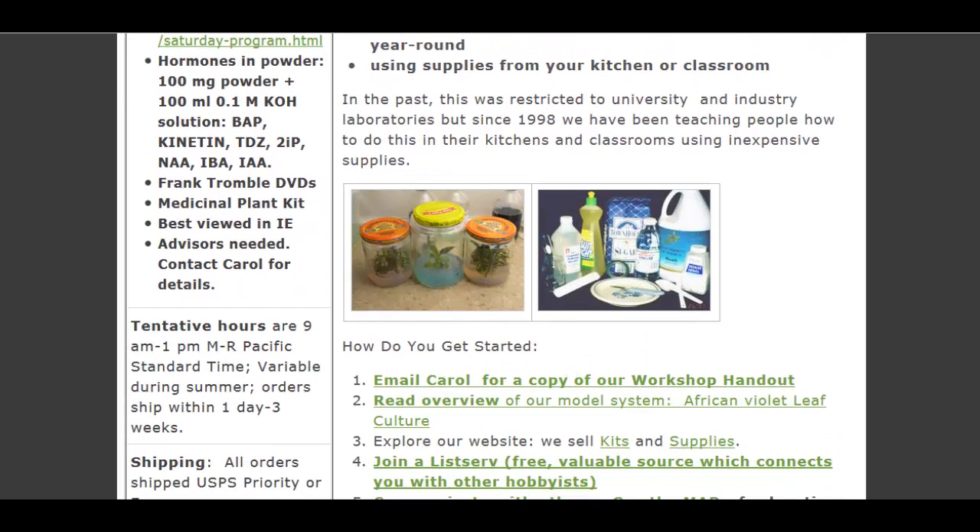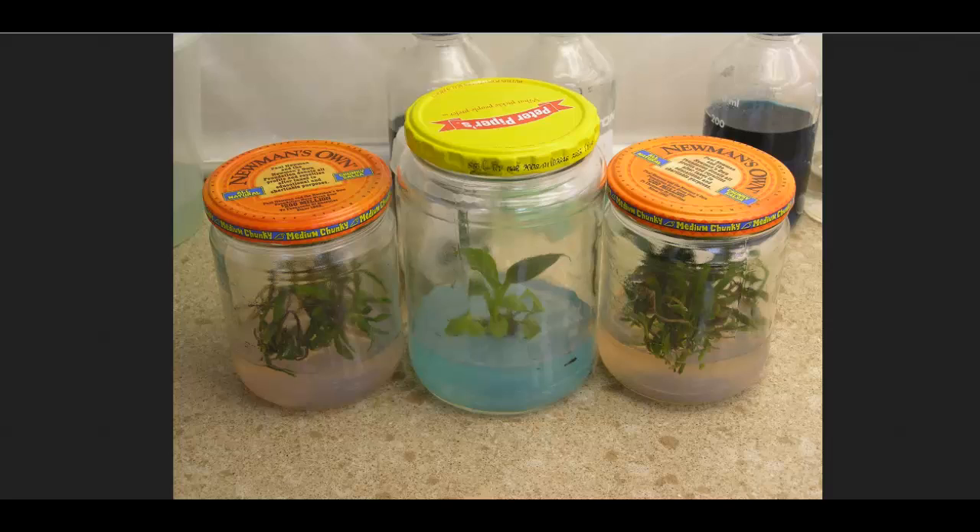And look at this, there's some pictures of some jar trees, and here's a bigger issue. Look at that, they're just growing in some salsa jars, pretty much. And I think that's Peter Piper's pickled peppers jar there.